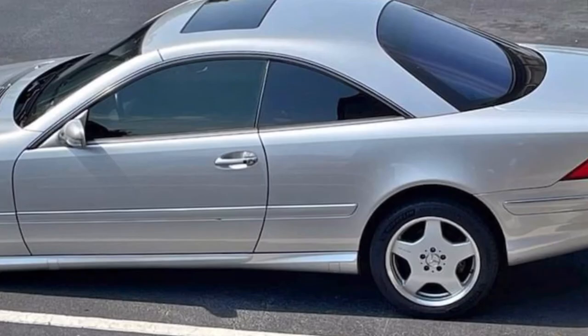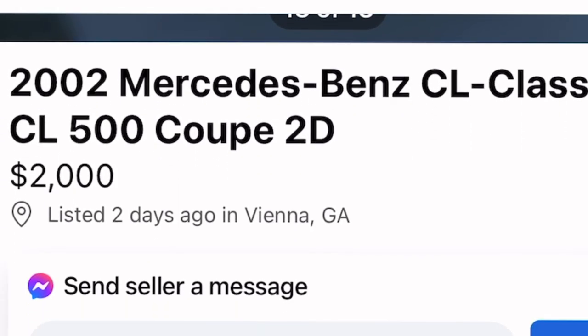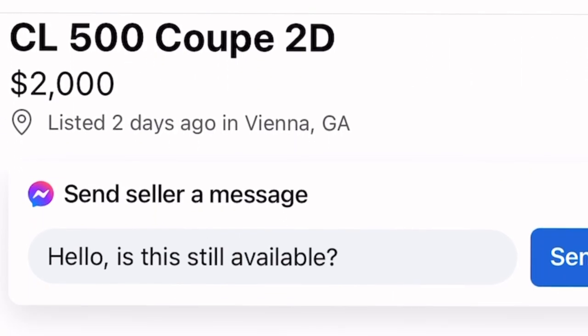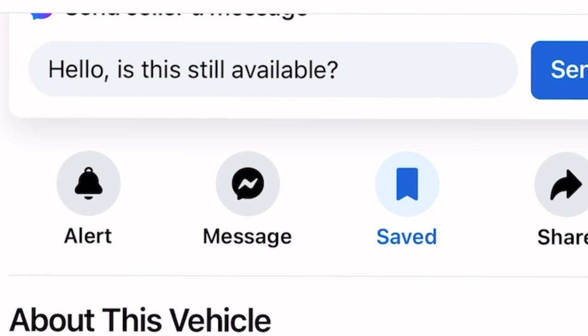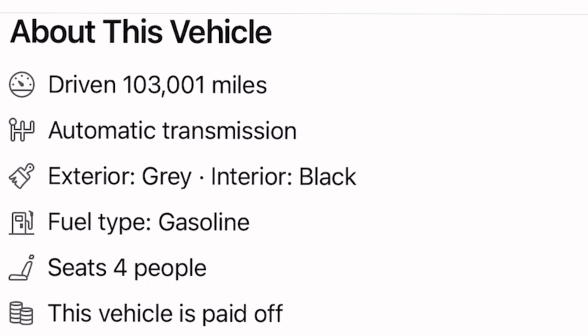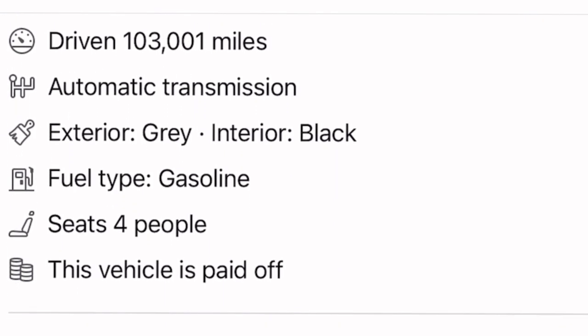Guys, this car is going for $2,000. Let me know if it's worth it. I believe the price range for these cars runs from about $1,000 to $13,000, depending on the condition and history of the car, especially the maintenance — given the big flaw with the ABC system. This car is $2,000. Y'all let me know, is it worth it? And like I said, I love the W215 body style of this car — it's just amazing, phenomenal.